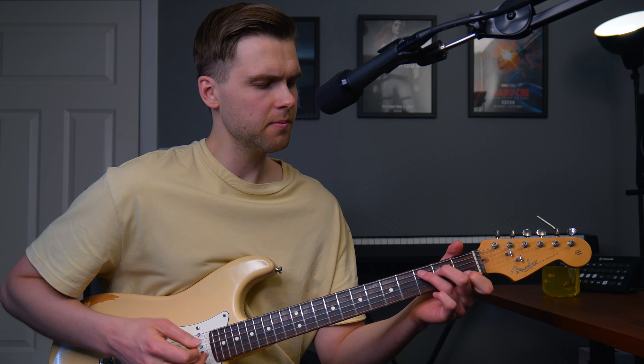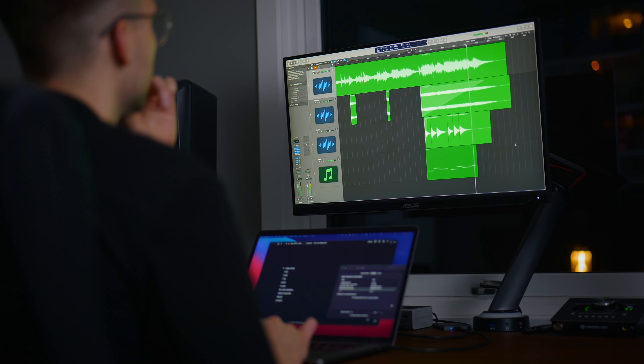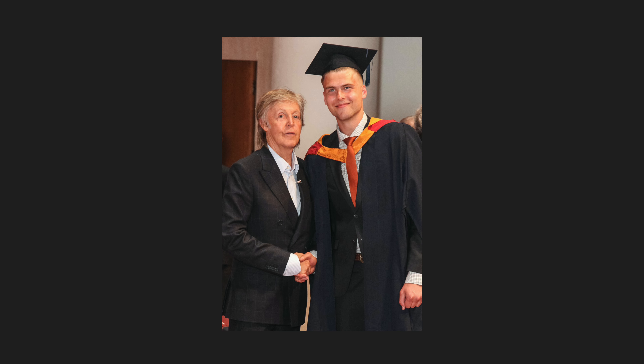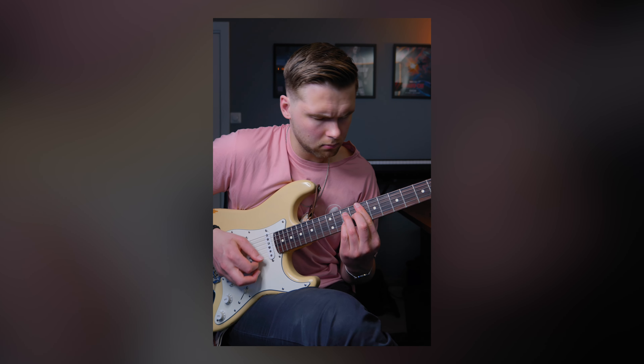Let's take one basic chord and play it in six different levels of complexity. My name is Simon and I'm a guitarist, music producer and graphic designer from Norway. I'm here to share everything I've learned so far in my journey and document what I learned in real time.